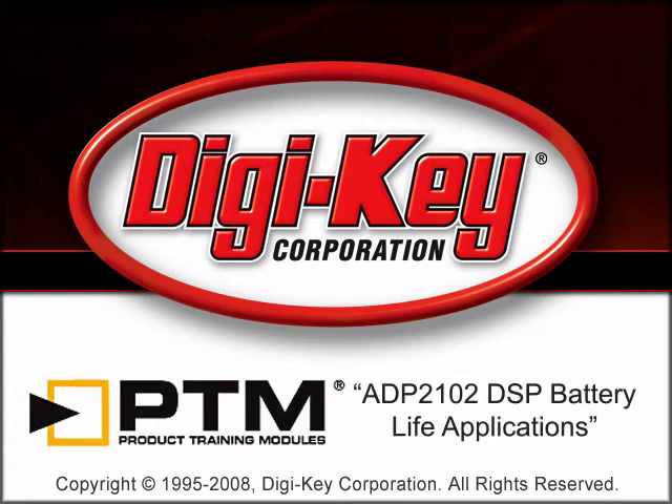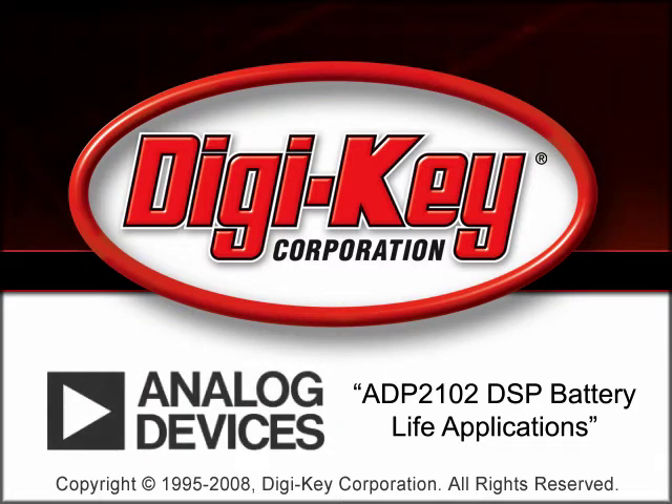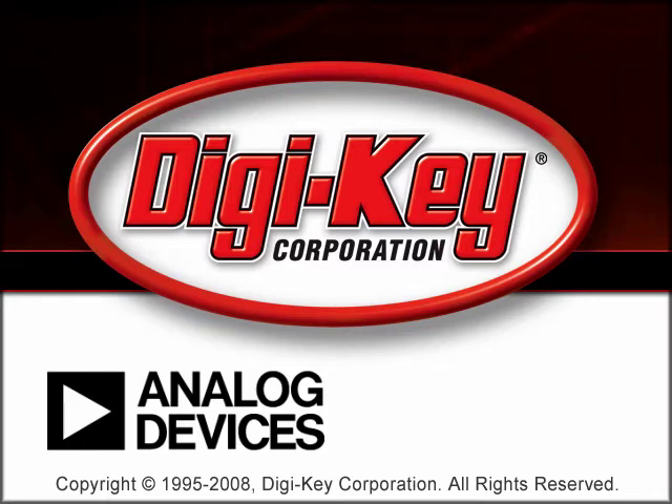The ADP2102 DSP Battery Life Applications Product Training Module, provided by Digi-Key and Analog Devices, Inc., discusses how to achieve longer battery life in a DSP application using the ADP2102 Synchronous Step-Down Converter.